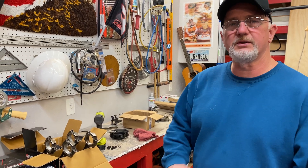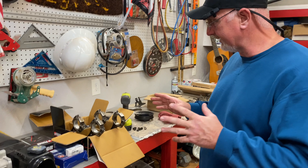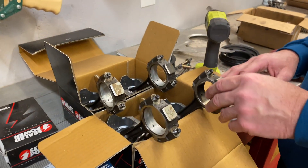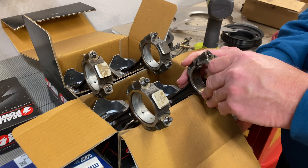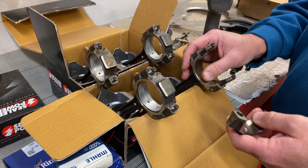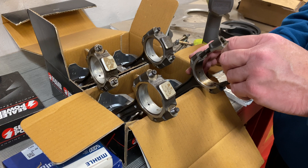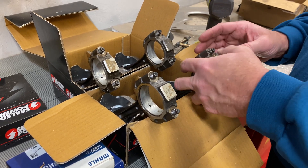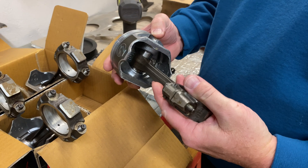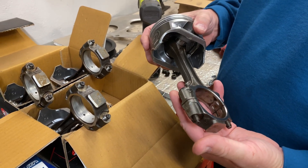Hey guys, Bobby here today. We're actually working on our little 2.5 liter engine project and we got the pistons and rods here. We're getting ready to take these over to the parts washer vat and remove the old bearings and clean this stuff up real good. Our machine shop did not do that for us — they did press our new pistons on when they bored the block, but they didn't do a good job of cleaning up our rods here.